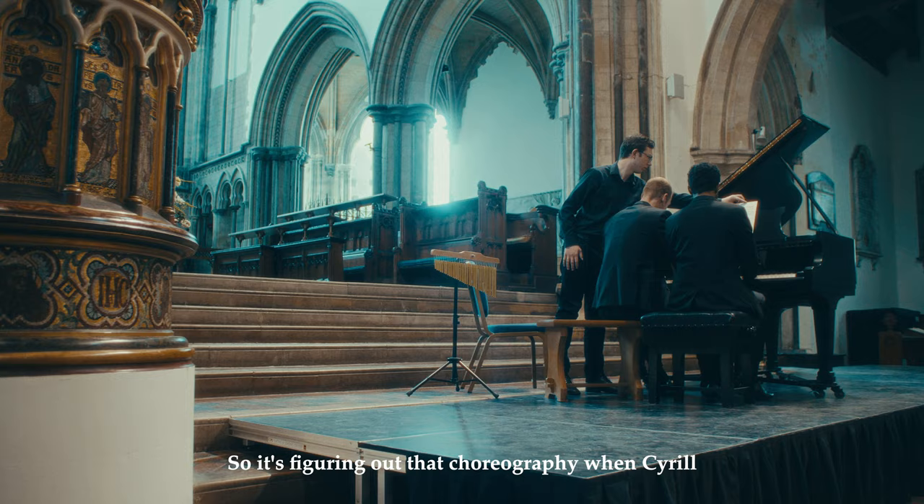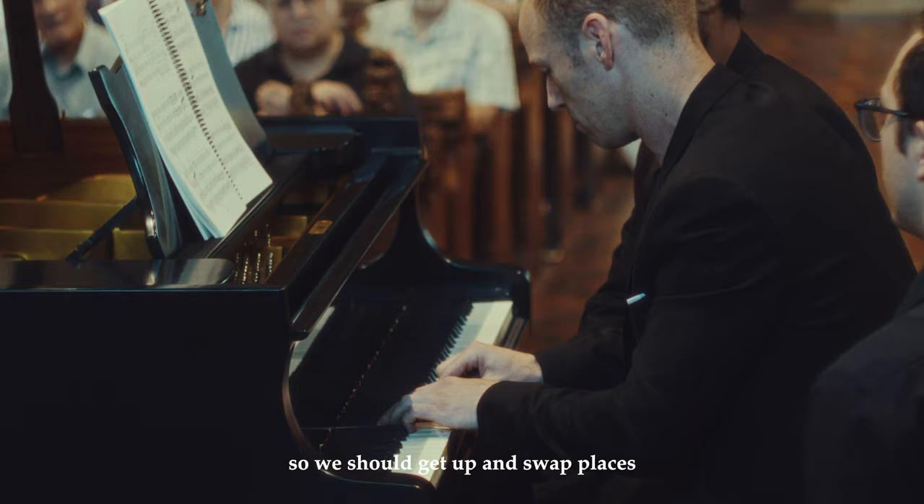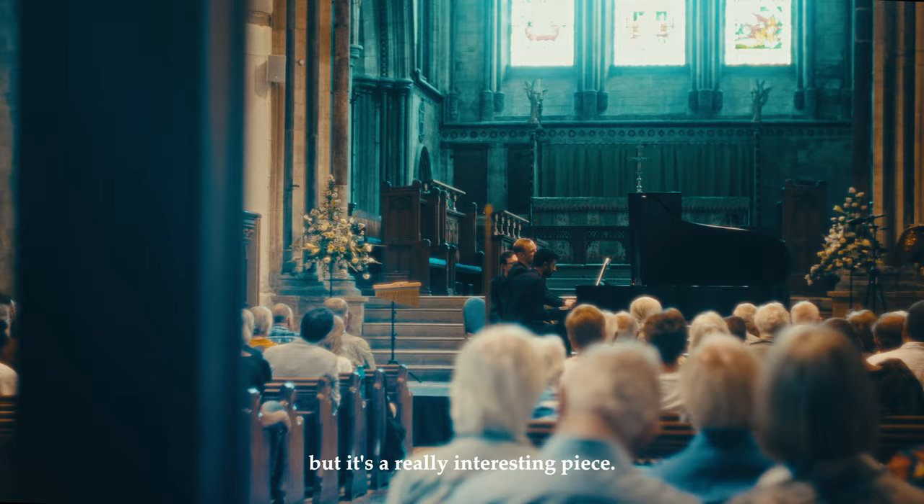It's figuring out that choreography when Cyril, who's sitting up to my right, has his left hand actually over me and I'm over him on the other side. So I almost just get up and swap places, but we can't for timing's sake. But it's a really interesting piece.